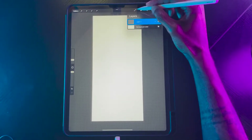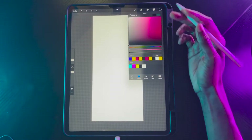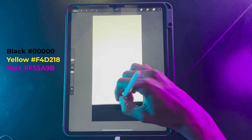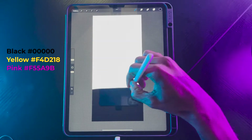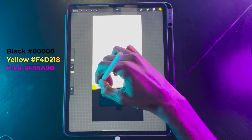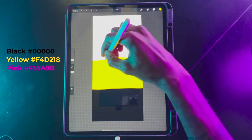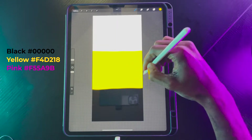The first thing we're going to do is create a new layer, and then I'm going to select black as our first color, just as our bottom base color. You want to just fill about 30% of the artboard. Once you have the black, you want to go with your yellow, and try to get the color distribution as even as possible.